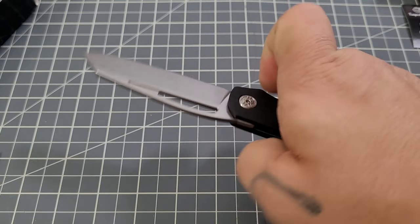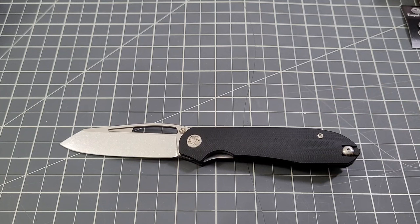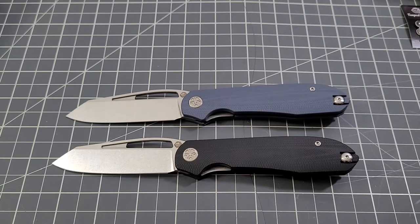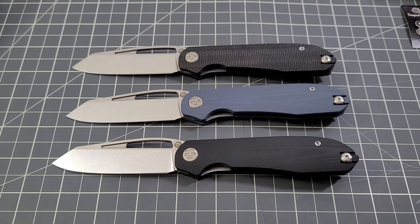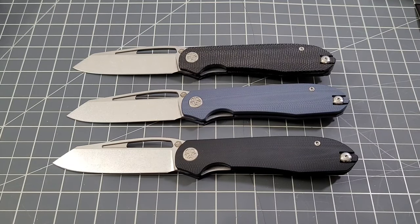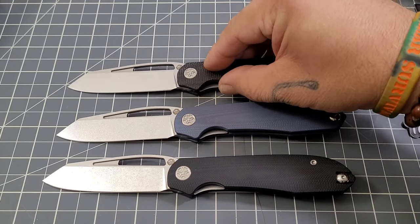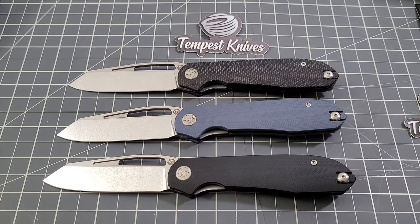I'm so excited for Casey and what he was able to accomplish with the Pinion. Casey and I have had long conversations about the Mach 51 and where it didn't go — he was pretty bummed and I don't blame him. But dude, you came back strong! We now have the Pinion, and from what I understand there may be another knife in the works already. It's a rumor, but Casey, I'm so happy for you.